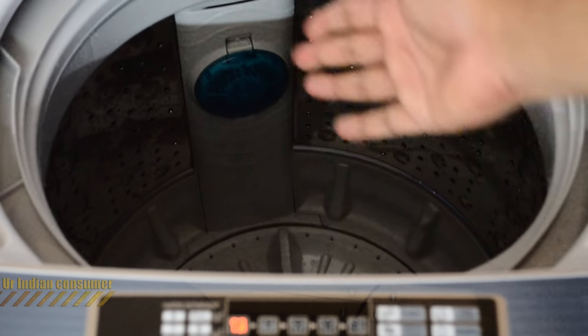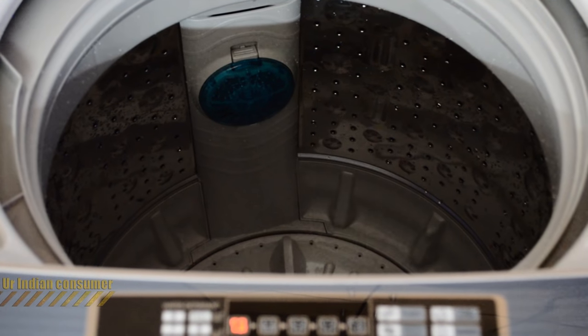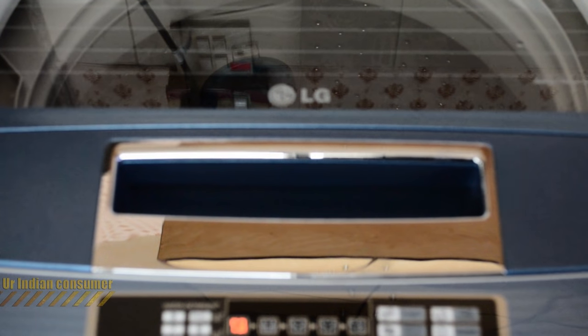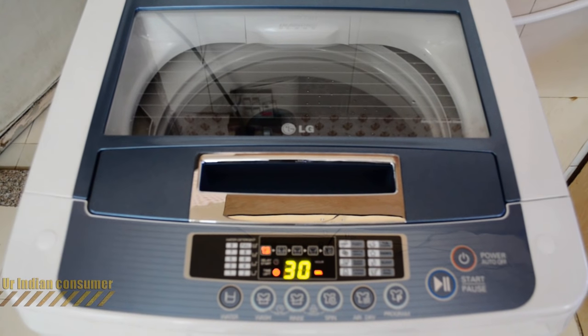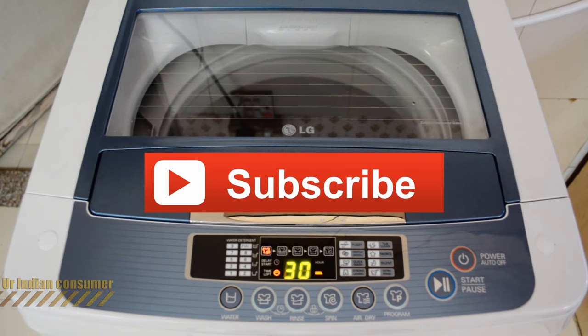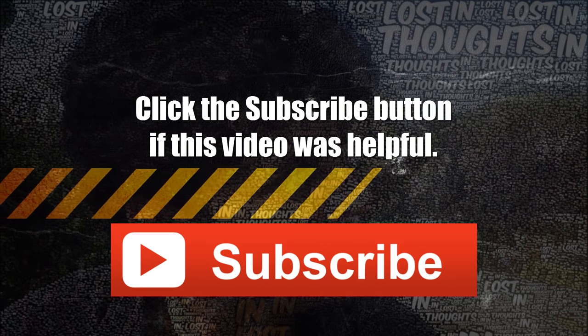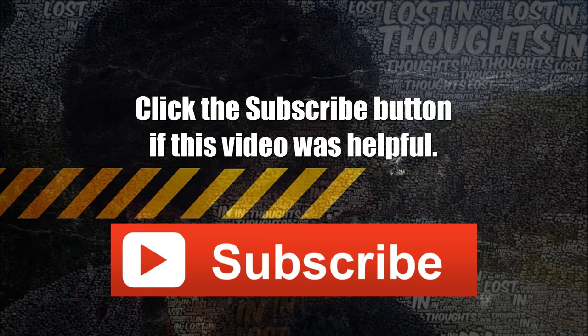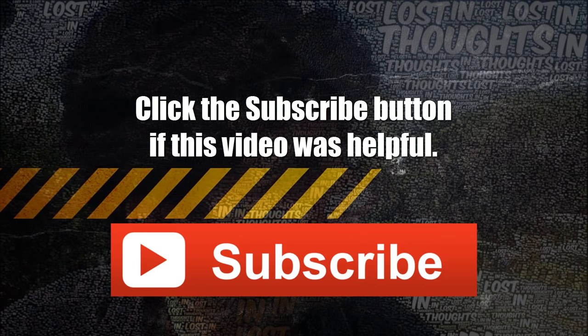That covers the installation and features. Installation is fairly simple and you won't need any assistance, but to understand the machine's functioning it's important to read the booklet, which covers everything in detail. I tried covering all the basics and giving you a first-hand review. I've liked using this machine and I'll give it a thumbs up — I recommend buying this product.